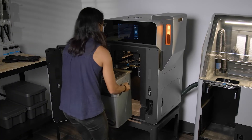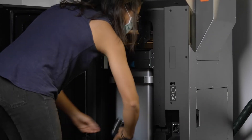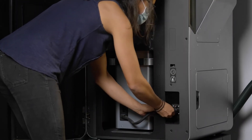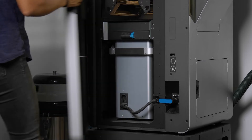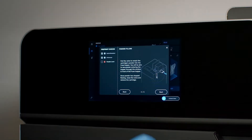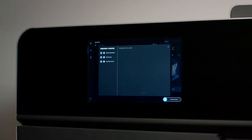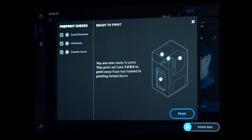Then insert a build chamber. Having multiple build chambers in your workflow enables you to run another print while a previous one is still cooling. The Fuse One monitors itself over time using computer vision and notifies you whenever a print has failed or if a maintenance procedure is required. Once all the preprint checks have been completed, the Fuse One is ready to print. The preprint checks usually take about 10 minutes.